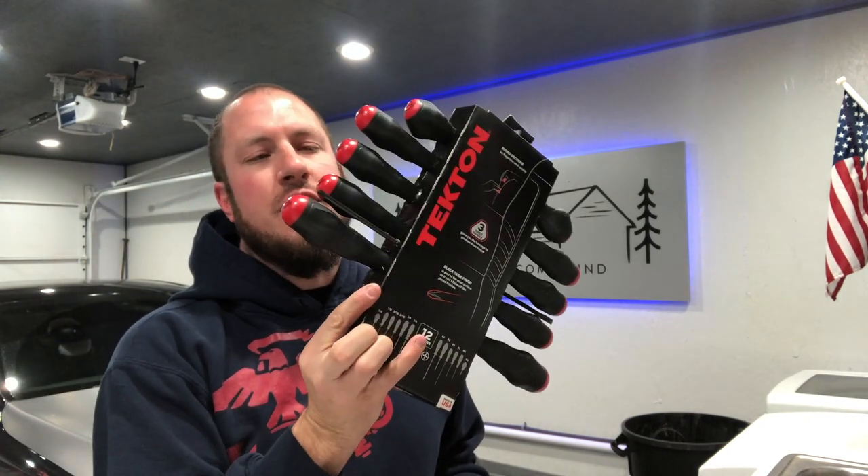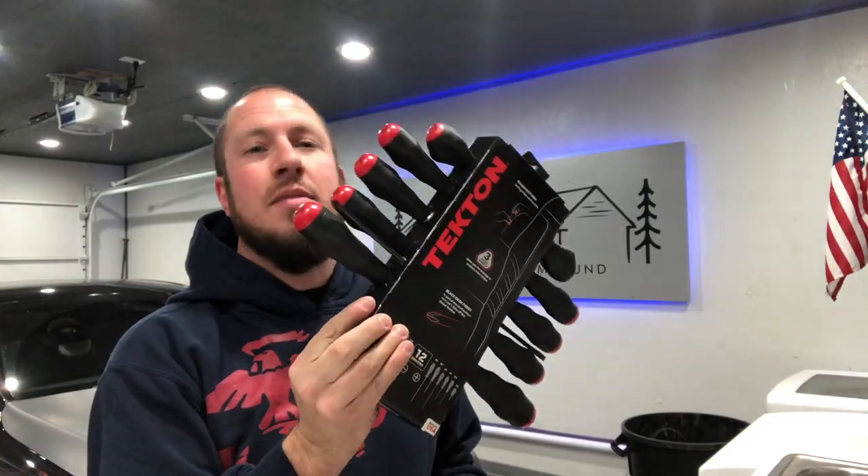What's up everyone? Welcome back to the Durbin Compound. If you haven't met me already, my name is Devin Durbin. Today on the channel we're talking about Tecton screwdrivers. If you guys are interested in what I have to say about them, stay tuned.